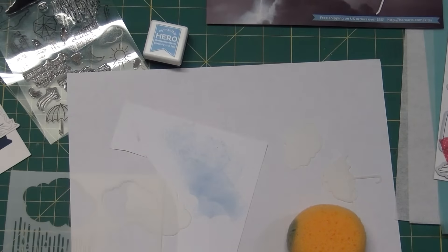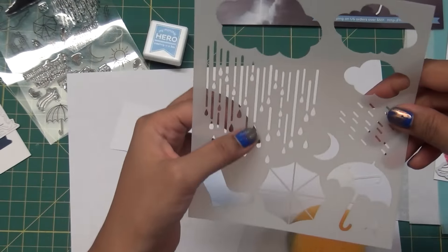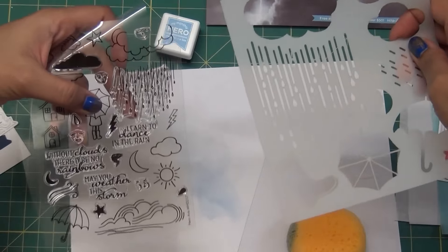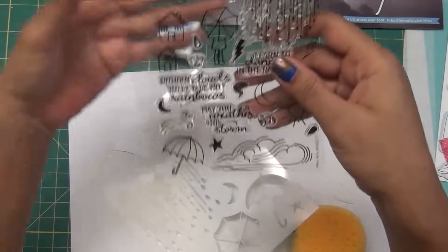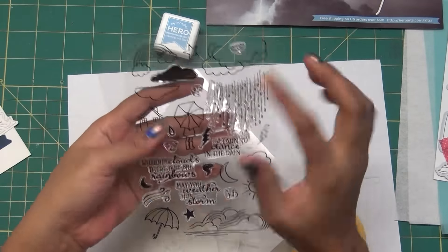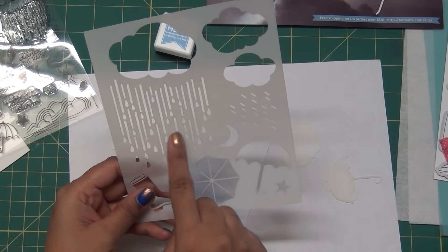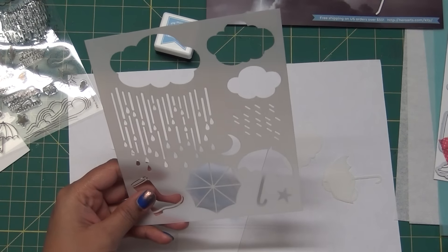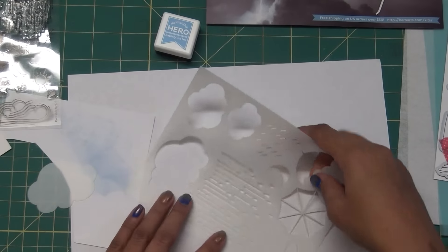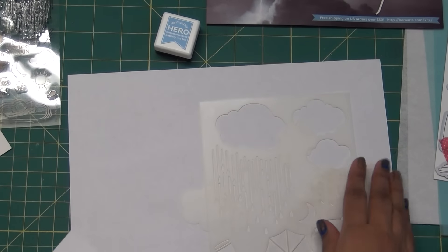Another cool thing with this kit is these are the big rain droplets and these are the smaller ones. By scale you can adjust them - if you are using this image and this umbrella, you can use these droplets because they are properly in scale. There are also some diagonal droplets so you can use them diagonally to get that diagonal effect.